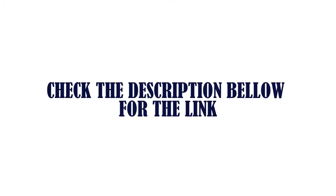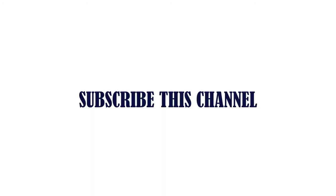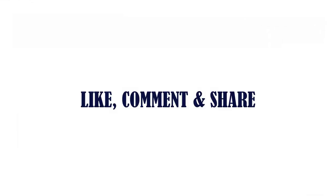Check the description below for the link. Thanks for watching. Subscribe to this channel, and like, comment, and share.